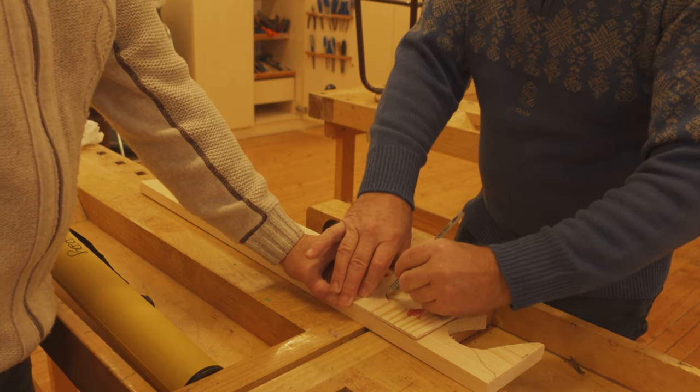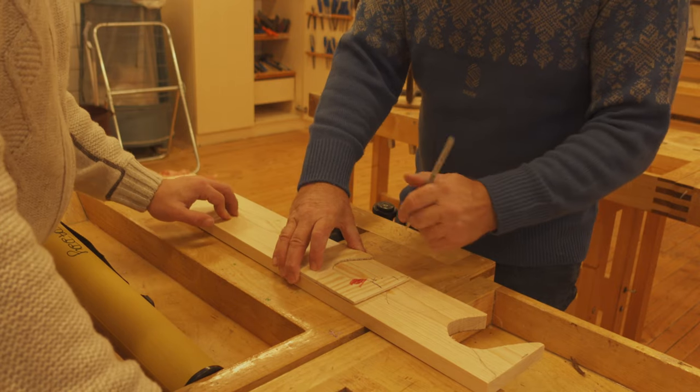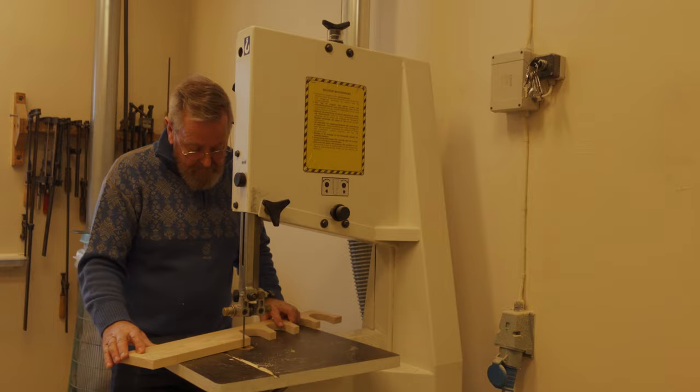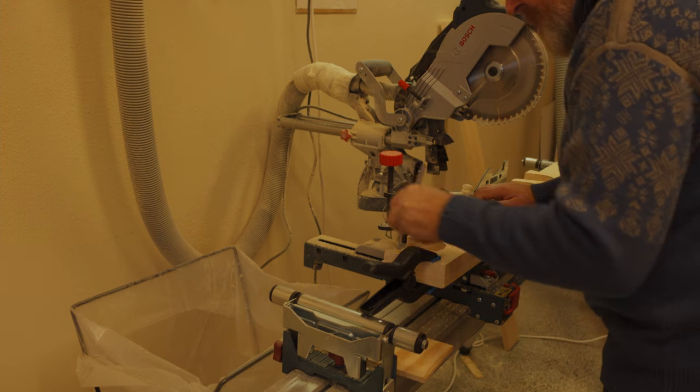At this stage you can choose how many tubes you want in your wall rack — in my rack it will fit seven tubes. Once you have cut out all the holes in the sideboard, you can use it as a template for the next sideboard.